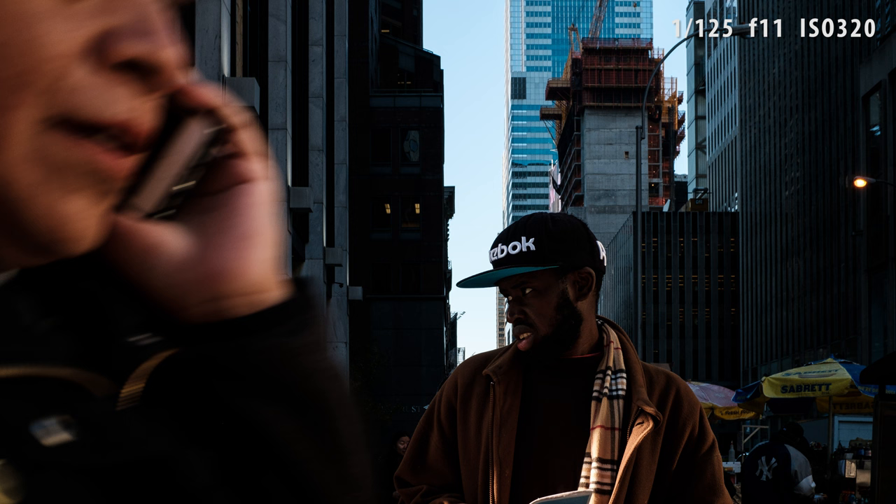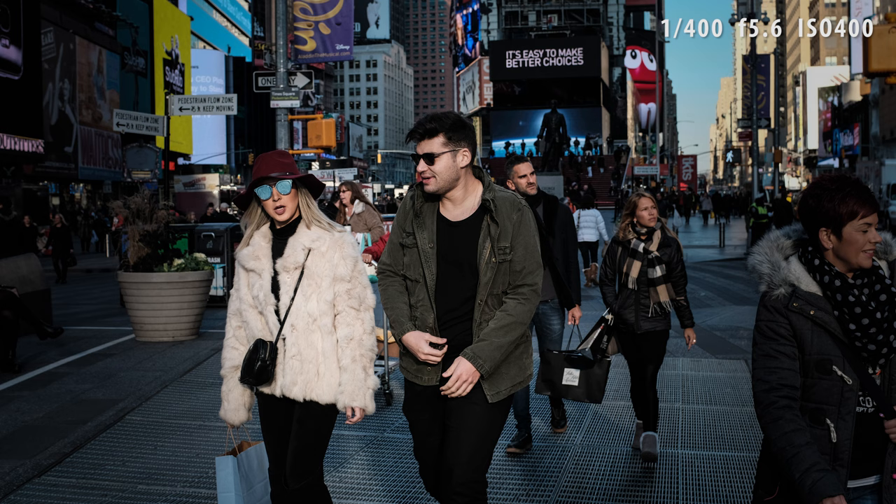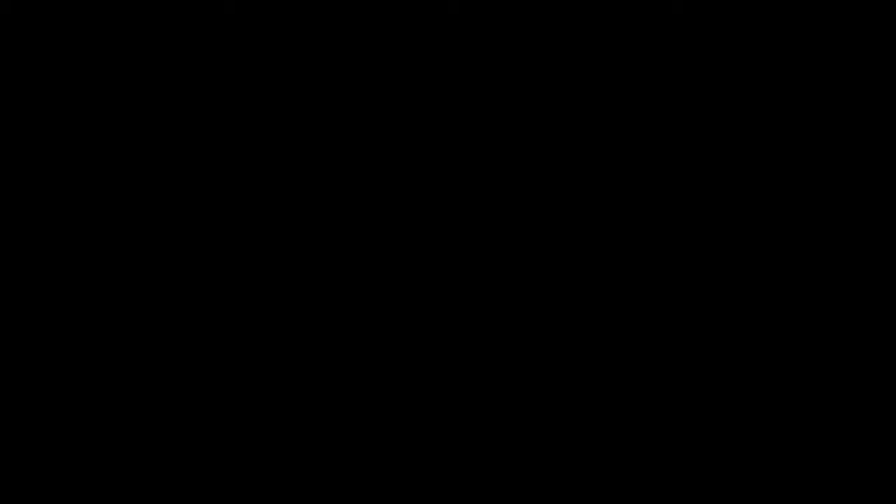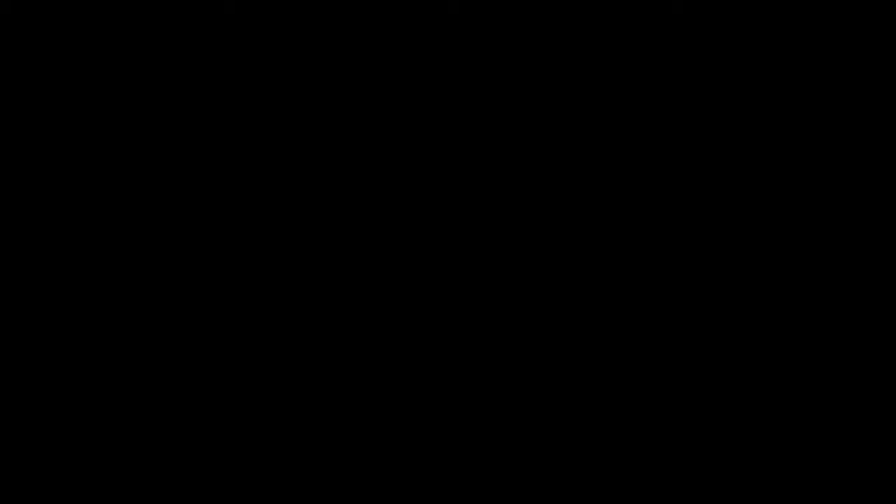The X100F is a camera I can take anywhere with me. I've recently used it on the streets of London and New York. It's great to just be able to have the camera in one hand and blend into the environment while shooting.